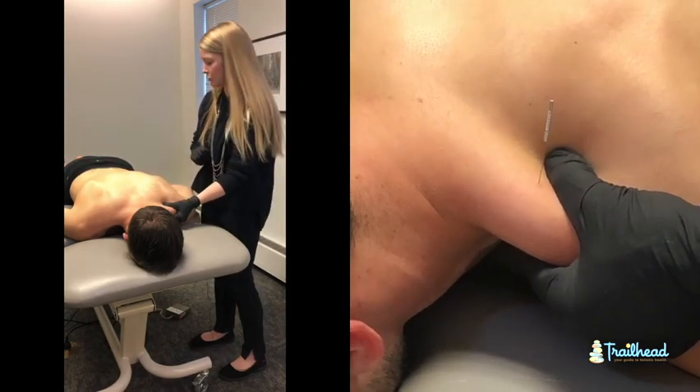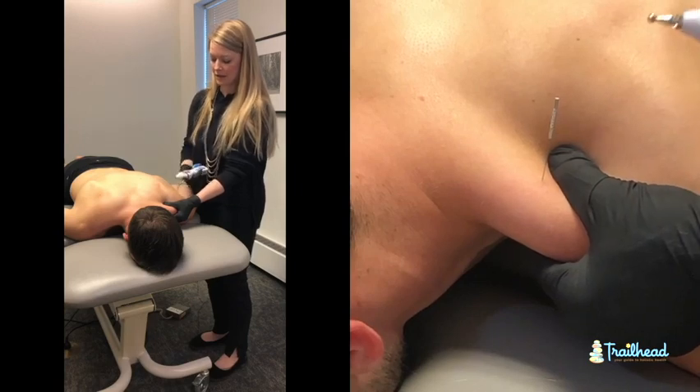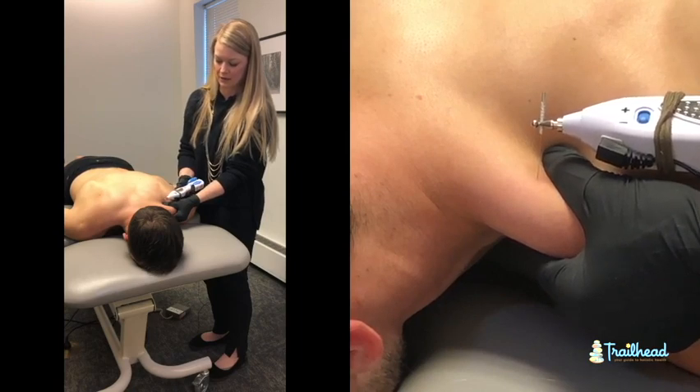Now that we have our latent twitch response, we are going to go ahead and throw on some of that TENS. Mike is holding on to that ground unit so that we can run that current through. We are going to touch the end of that needle and start to slowly turn up our TENS.